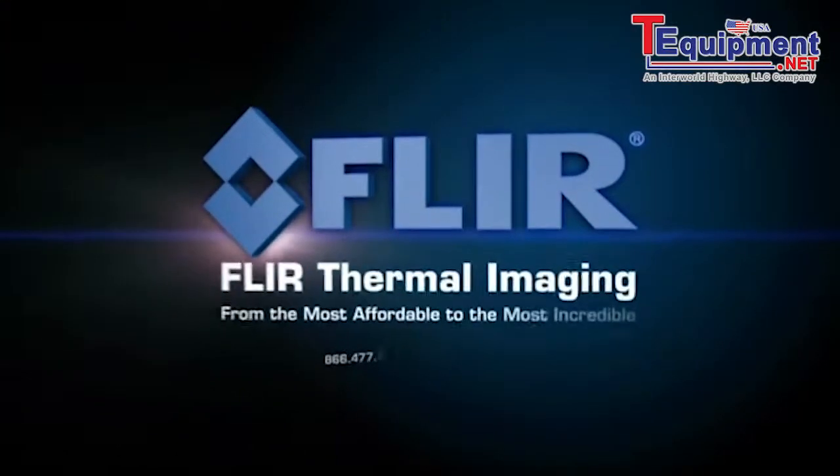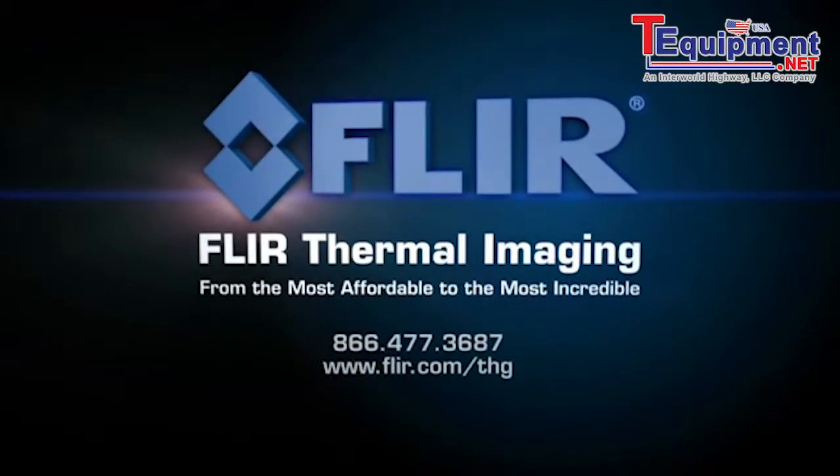Contact your FLIR representative or local FLIR dealer to learn more about how thermal imaging helps improve predictive maintenance success and the bottom line.